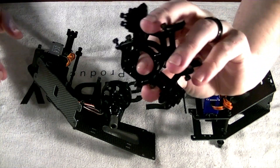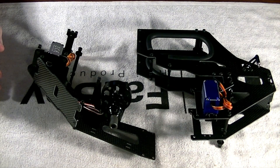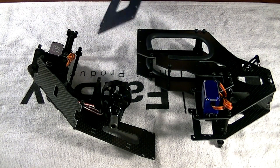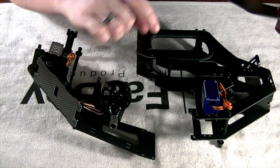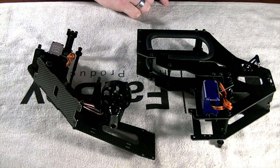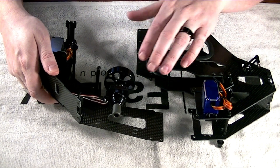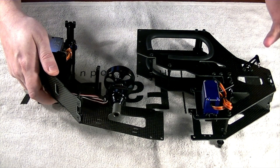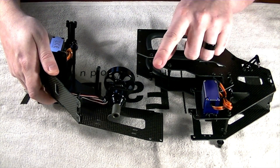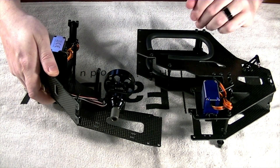As we progress through the manual, you'll notice it has us assemble the front left and front right side together. I am not going to do that at this time. I want to be able to do all my cabling and routing as best as possible before locking the other side on, so I don't have to take it back off later. If you want to, go ahead and put it on now, just don't Loctite anything on this side yet because we'll be removing it.